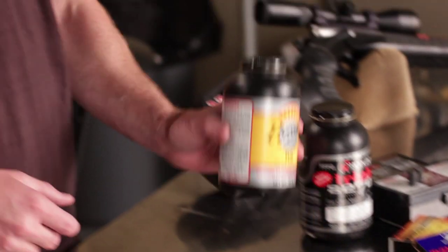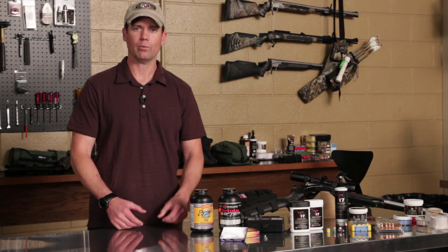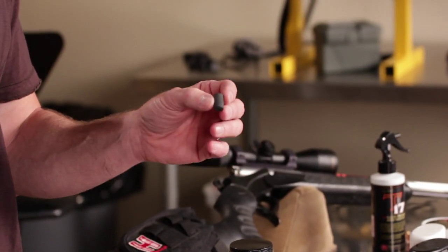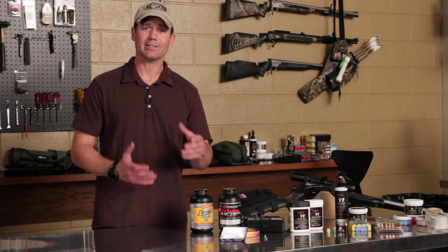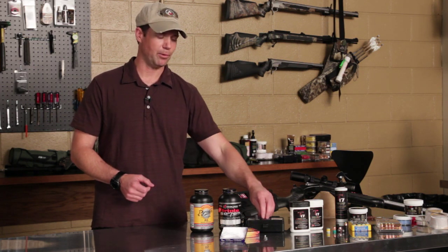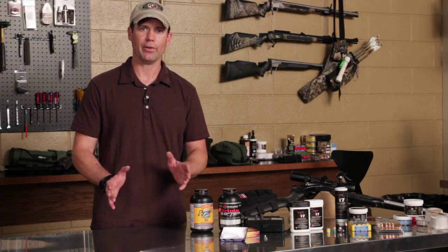One of the advantages of loose powder is you can measure to whatever grain amount you want — whether it's 100, 105, or 110 grains. A pellet is preformed in either 50-grain or 30-grain increments. For me, the simplicity of being a muzzle loader hunter — I've already fine-tuned my gun — I'm just going to put three pellets in, the maximum amount of powder allowed at 150 grains, and go with that.